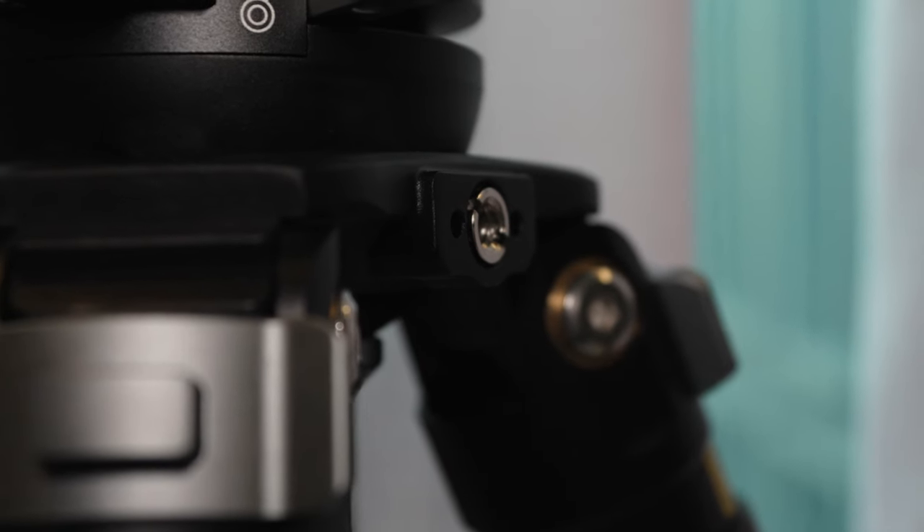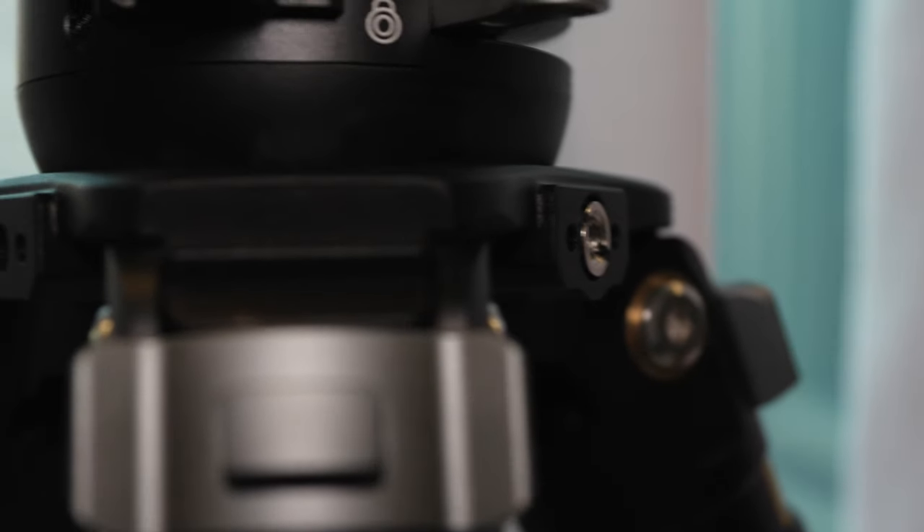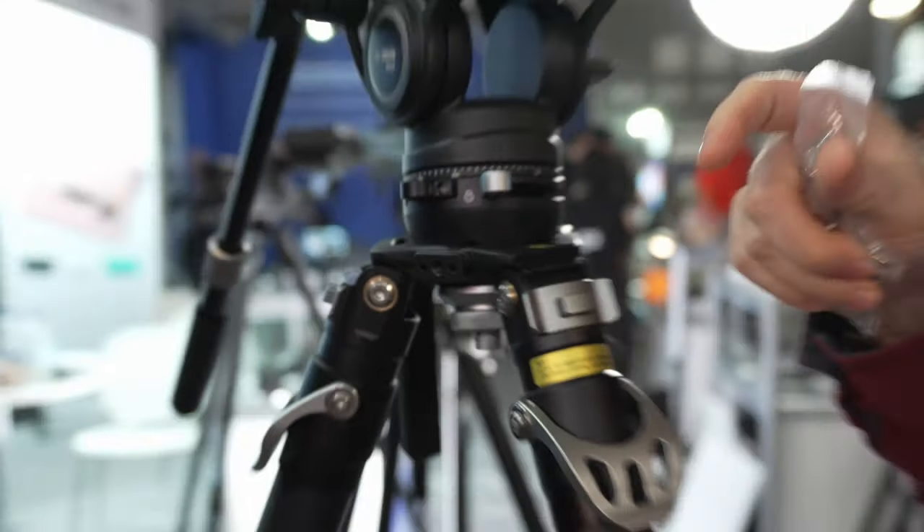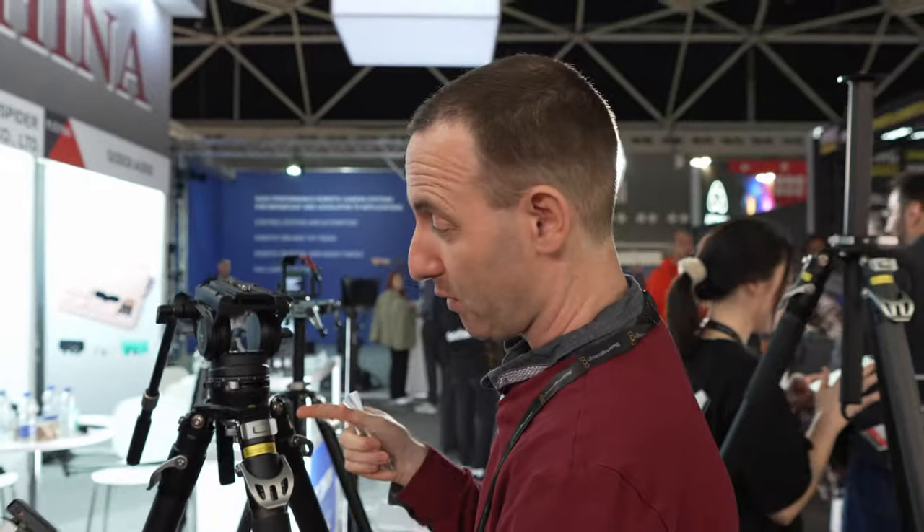Another thing I've noticed which I think is very cool: you have a quarter-inch 20 thread and on the other side a three-eighths re-pin thread, so you can connect an arm or other accessories. It's very useful.